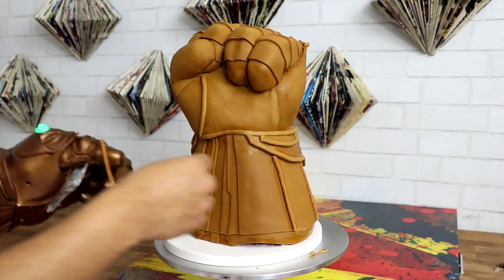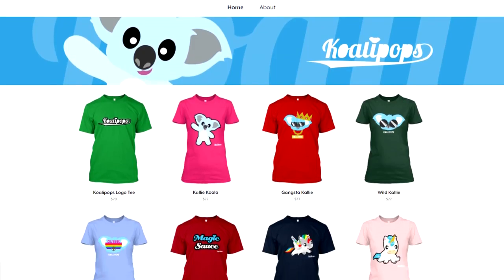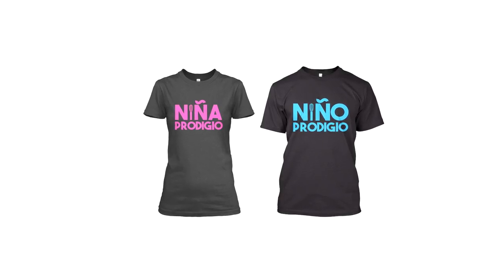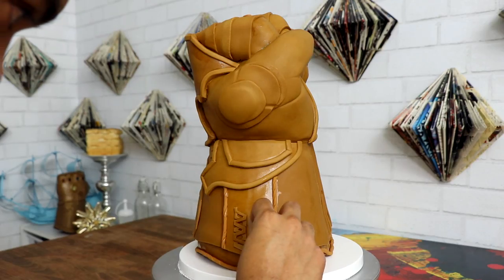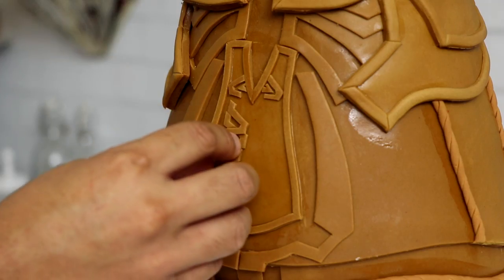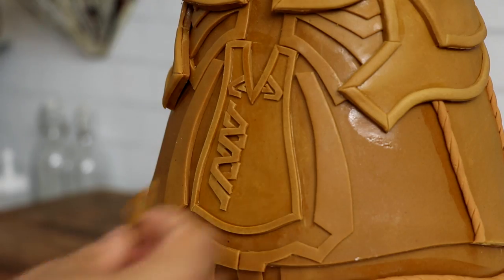Now this video is sponsored by me — those are my hands — and those hands also created all of these designs that you can find at my Koala Pub store. All proceeds go to helping me fund and run this channel. If you want to recreate this cake, I did take a lot of pictures of my gauntlet and posted them on my Facebook page so that you can size them up or down and create the gauntlet size you want. If you create this cake, I want to see pictures!